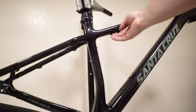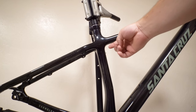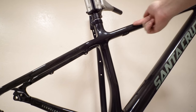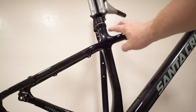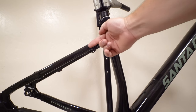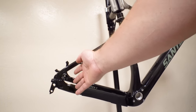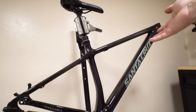The front triangle is completely internal, and everything exits the port here and then goes external. On an aluminum frame that makes sense because the tubes run into the seat tube and you can't pass a cable through. But with carbon this is all completely hollow, and it would be super easy to run a cable along there and have it pop out here. If you're going to do internal on a carbon frame, go completely internal until the end. I just don't quite understand why they did it halfway.